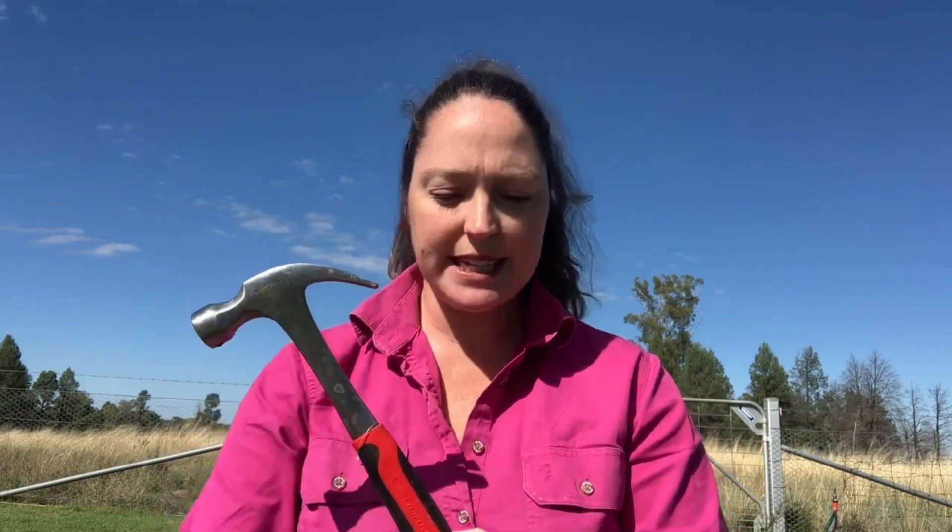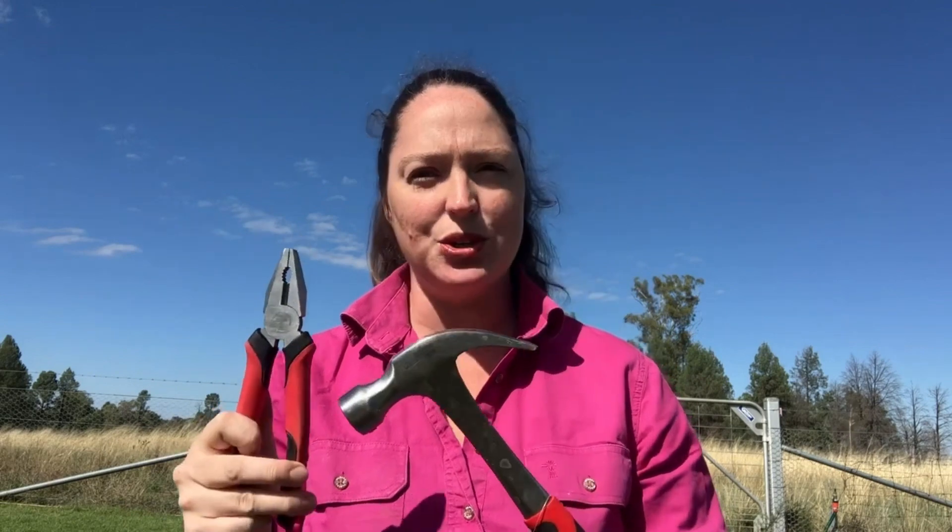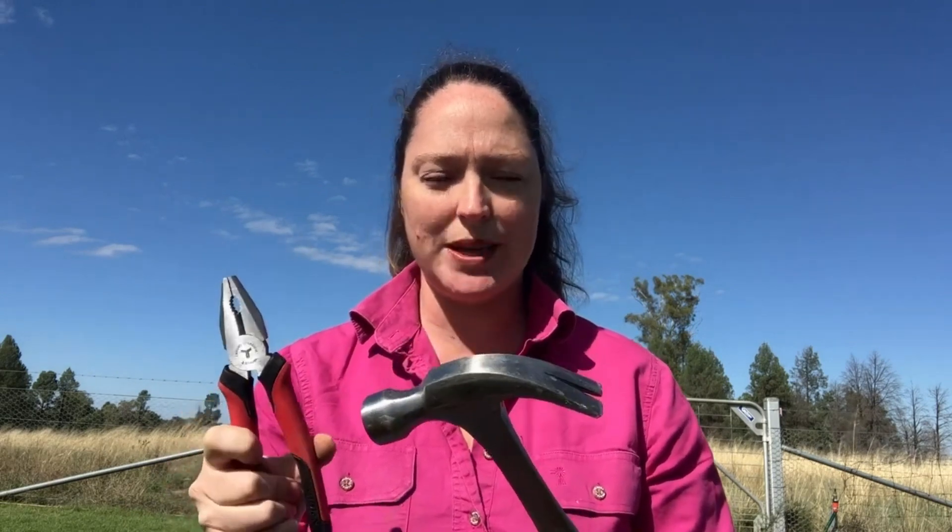Hammers go missing quite regularly. These are new — I've had to go to town to buy new ones because mine disappeared and haven't come back. I haven't gone as far as engraving my tools, but I hear in the comments, particularly on Instagram, we've got quite a few mums who have taken to engraving their own tools. Kudos to them — whichever works and gets them to come back.